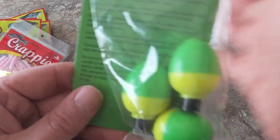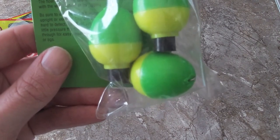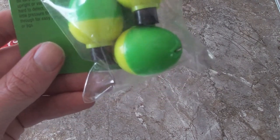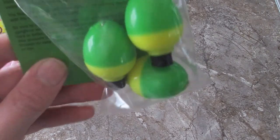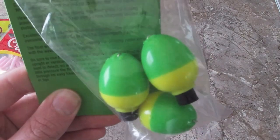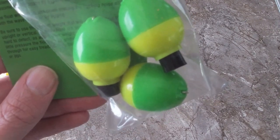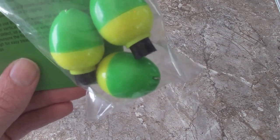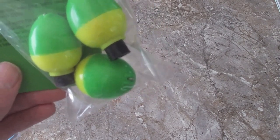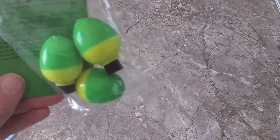Next up, I've never used these before in my life — I didn't even know there was such a thing as a rattling bobber. But these are called the Rattling Pear, and you can hear them rattling. We're gonna try these out and see. I guess if you fall asleep it might wake you up, or if you're fishing with live bait you might get lucky when it wakes you up — I don't know, but we'll try them out.